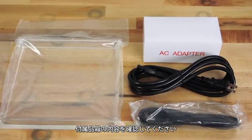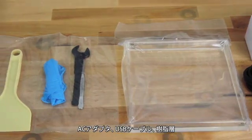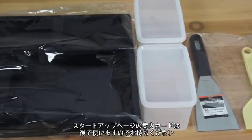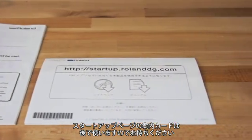Verify the contents of your accessory boxes. You should have an AC adapter, USB cable, material vat, tool kit, and cleaning station kit. A startup card is also included and should be kept close for later use in the setup.